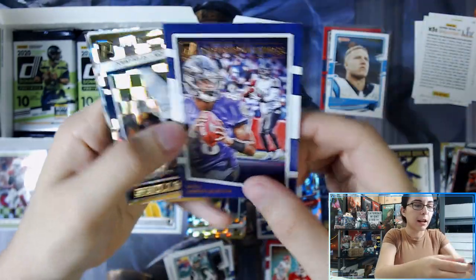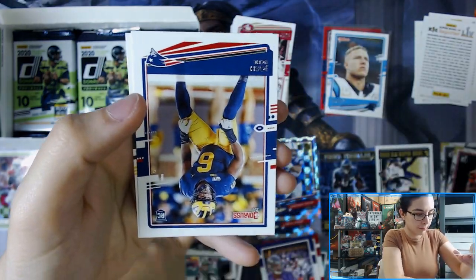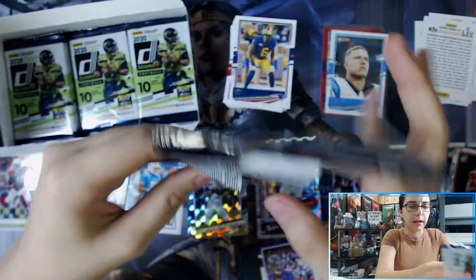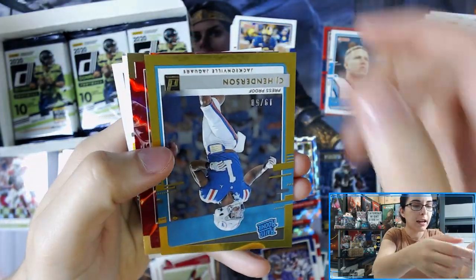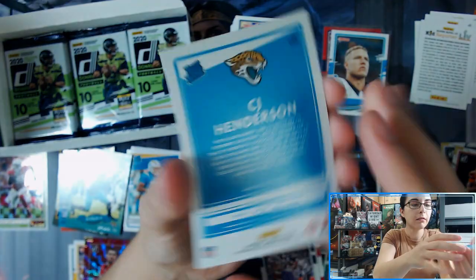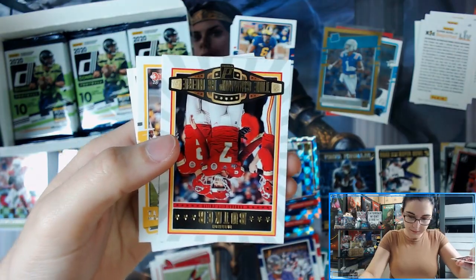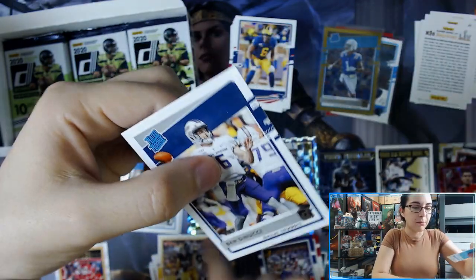We have Gridiron Kings Lamar Jackson, Dominators Russell Wilson, DJ Kirk Jr. I figure it might be good to go pack by pack checking for photo variations and get myself into that habit. We have a CJ Henderson gold press proof Rated Rookie for the Jaguars, number 19 of 50. We have Elite Series Jimmy Garoppolo, The Champ is Here Harrison Butker for the Chiefs, and a Ben DiNucci Rated Rookie.